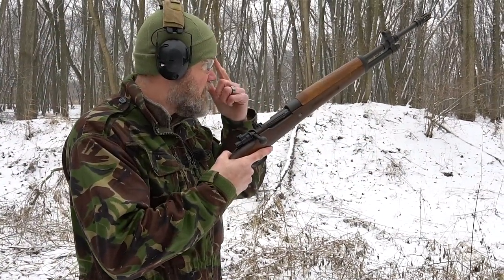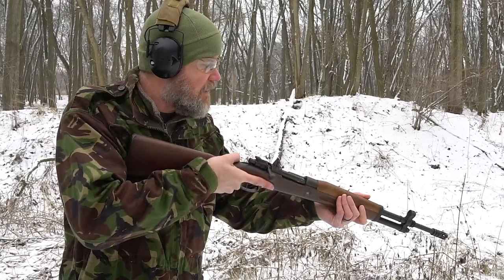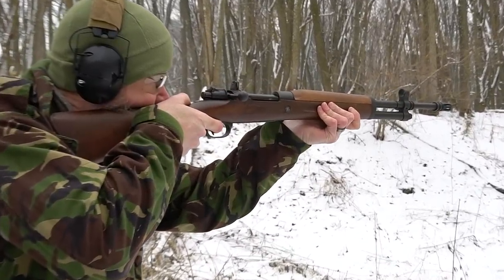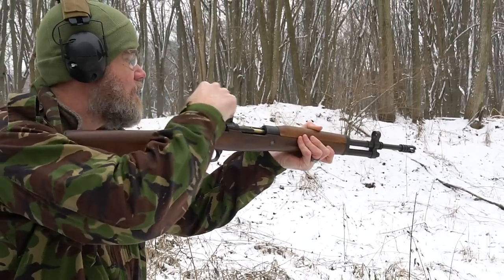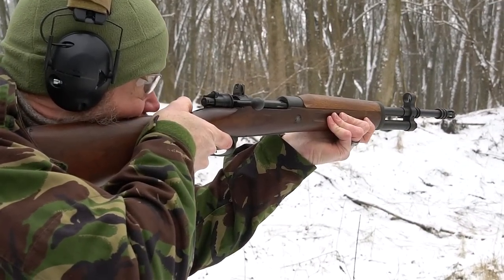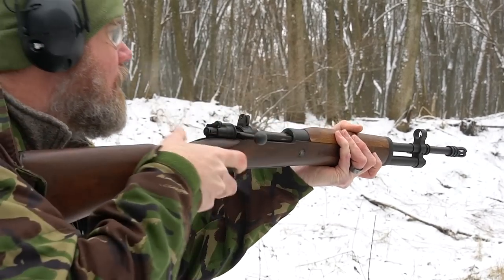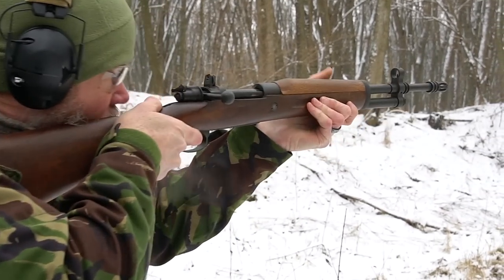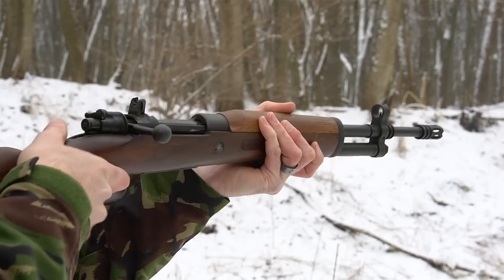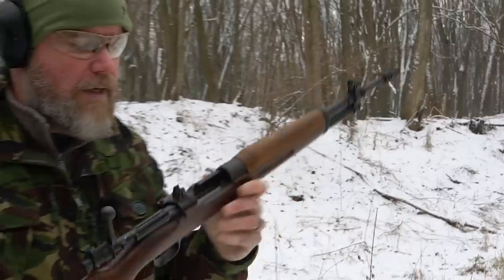Let's go ahead and shoot the FR8 for you guys. It's a very light, handy little rifle — even shorter feeling than the K98 Mauser, which is one of my favorites. This thing is amazingly light. The action is not the smoothest, especially on a full magazine.